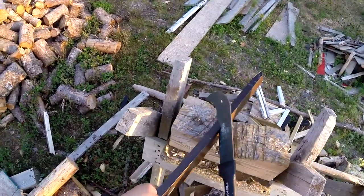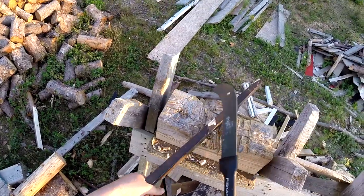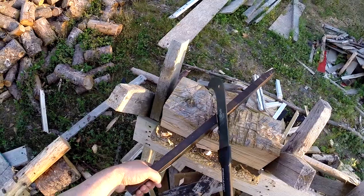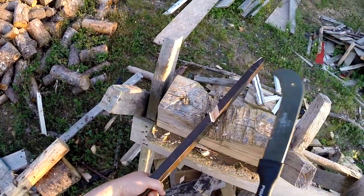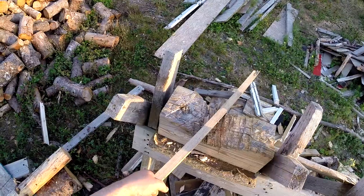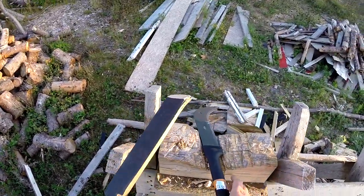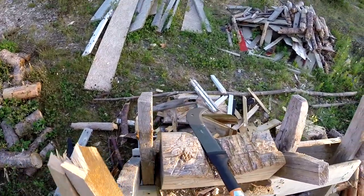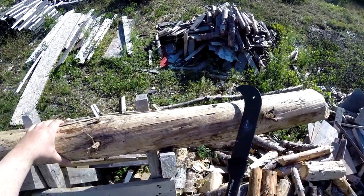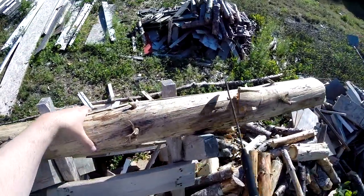When I start getting into this type of wood, this is not the blade I'd want to use. I'd go back to Joe's blade, which I can swing a lot harder, generates a lot more impact power, and has enough wedging to be much more fluid in this wood. So even though I'm putting a bit more effort into the swing, the overall fatigue rate and cutting efficiency start to favor Joe's blade over the Fiskars when you move into wood like this — but again, this really isn't what the Fiskars was made to do.